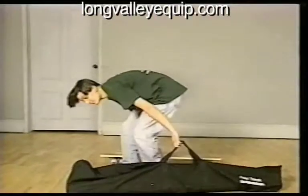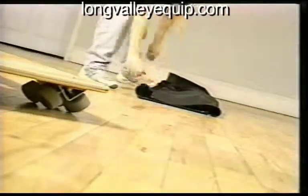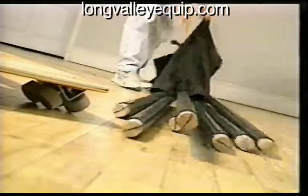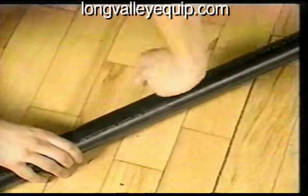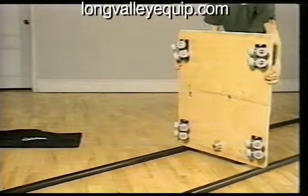The Fast Track Dolly is now the Super Track. Track locks secure the ends of the ABS pipe. Setup is lightning fast.